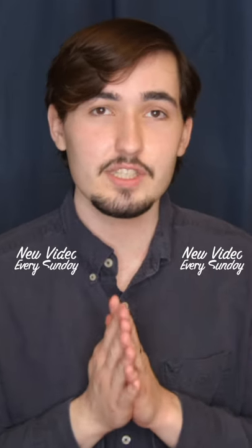I just wanted to quickly remind you to please give this video a thumbs up and hit the subscribe button. It really helps out the channel whenever you do that. Okay, bye.